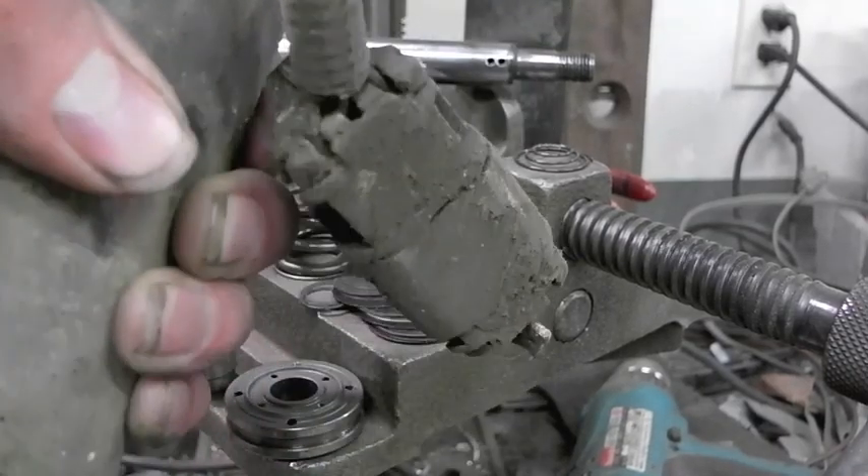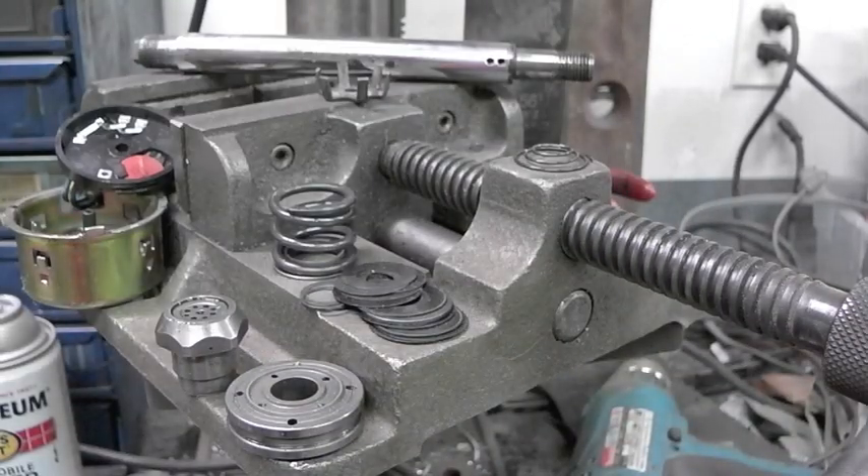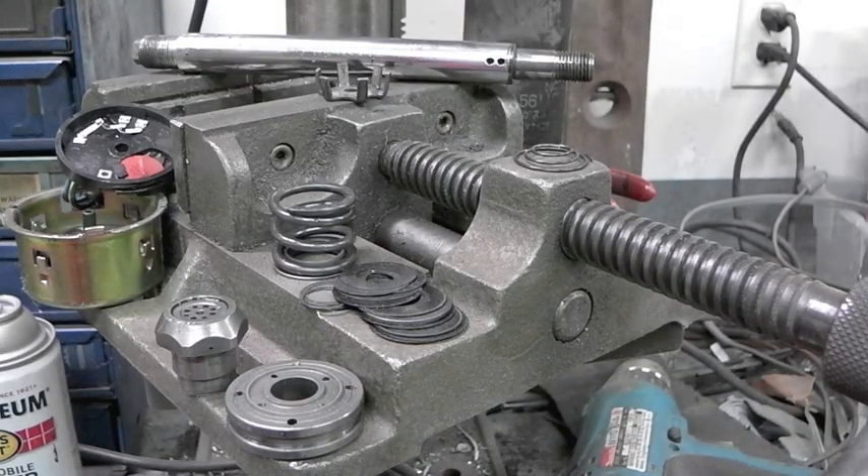So whether you have one of these and always wondered how they work, or never even knew they existed until now — there's how they work. I have no idea if other makes use similar designs, I imagine they do — it's fairly simple. But if you've taken one apart that's different, I'd love to hear about it. If you've taken one apart that's the same, leave a comment anyway.